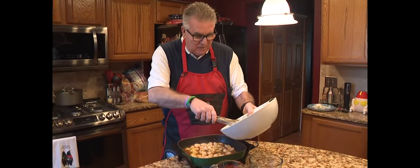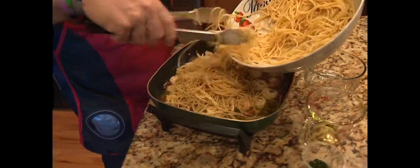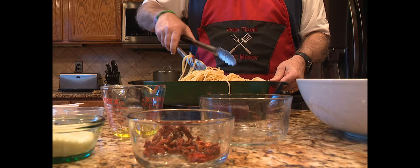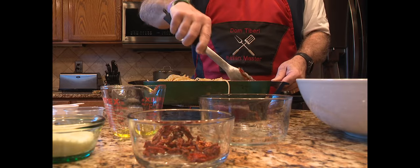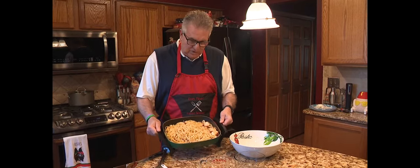Here's the last thing — we're going to add the pasta in here and get it good and coated. This is a pound of pasta. Oh my goodness, folks, this smells so good and it's so easy. Look at that — get it good and coated. So then it's all done.